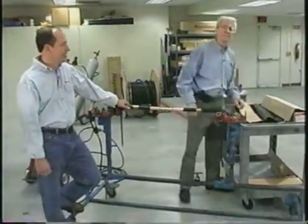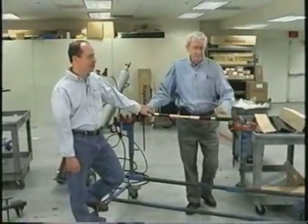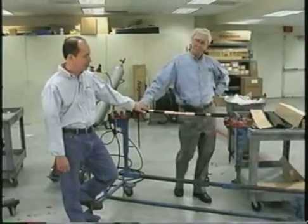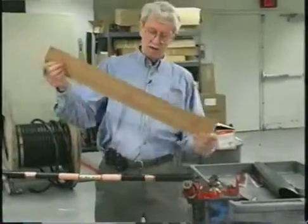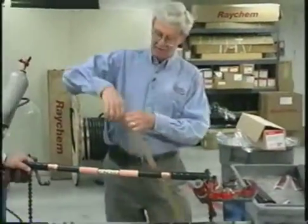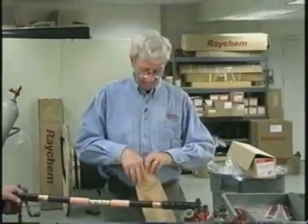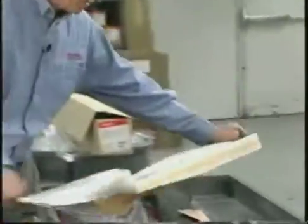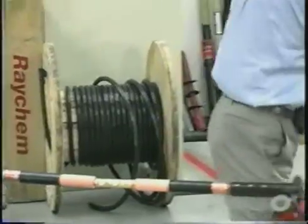This is Dennis Lynch. He's the medium and high voltage cable accessory product manager for the Americas. Dennis is going to show us how to do a heat shrink cable splice on 15 kV copper tape shielded cable. In the kit we have the stress relief material, moisture sealed envelope, and a special bag to prevent moisture from getting at the material.